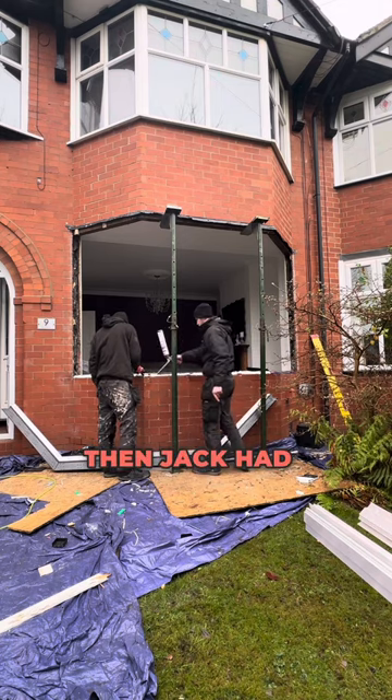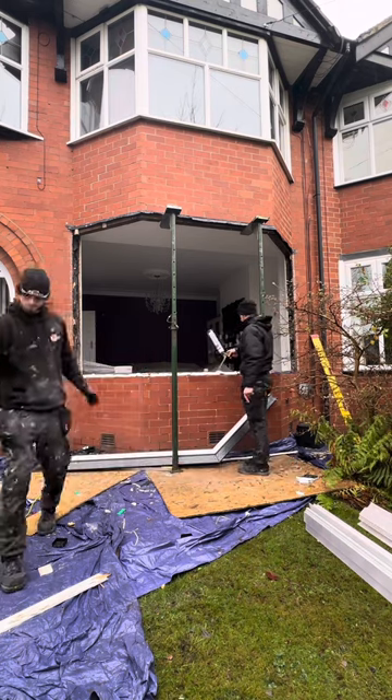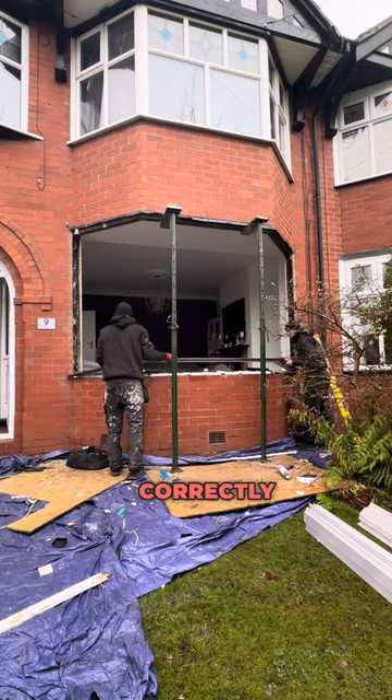That's what I did, then Jack had to remove the foam and that's what he's doing now. Under the mullions where the weight lies, the sill is packed correctly.